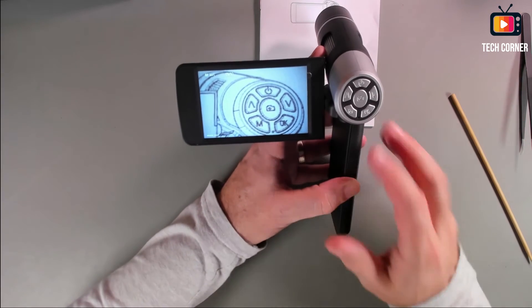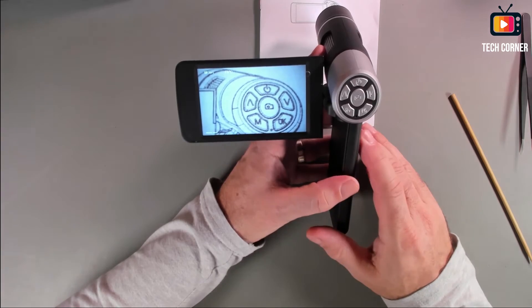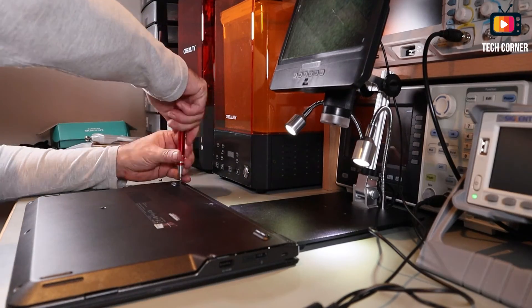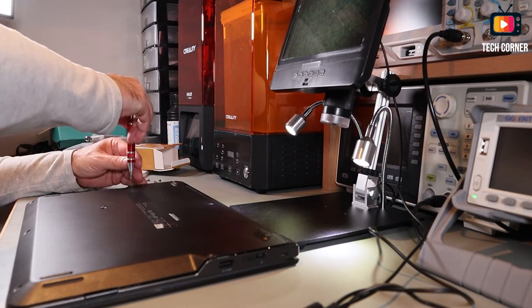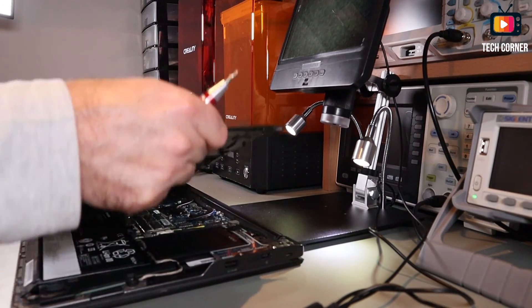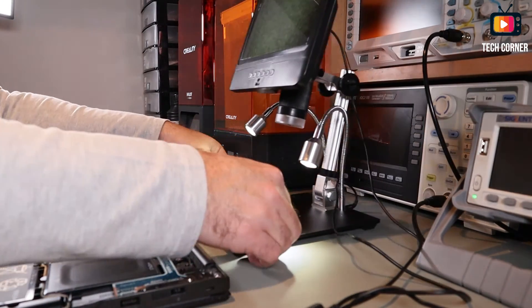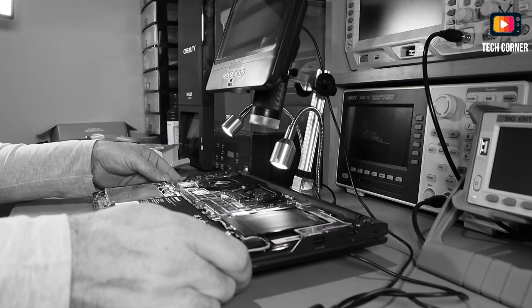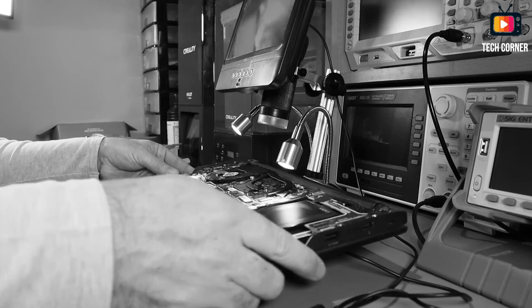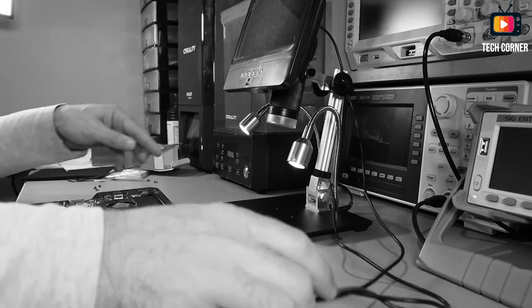I will now show you some usage on electronics to see how good this microscope performs.